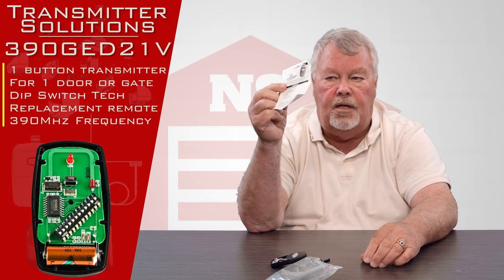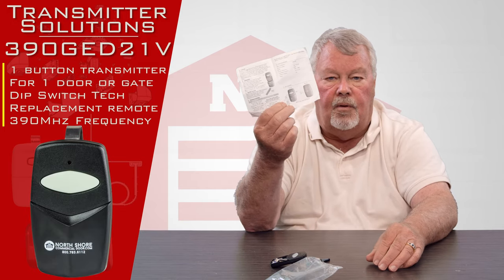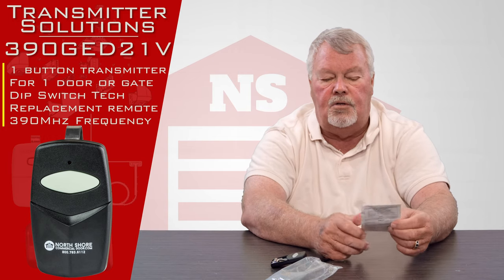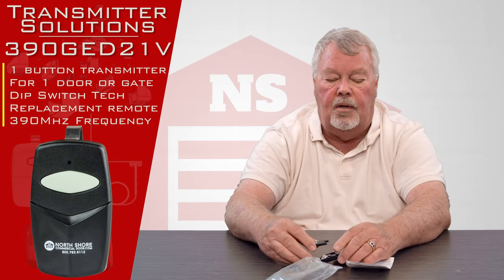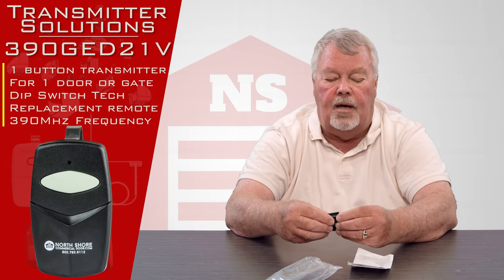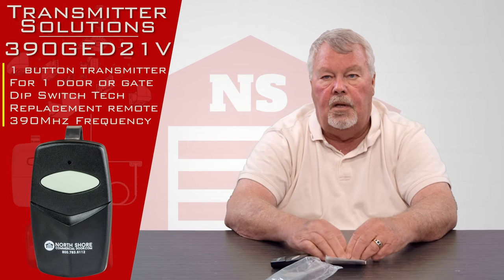The other thing that's in that bag is the instructions, and I can't emphasize enough that when you get this, before you do anything, sit down and read these directions. It'll tell you how to take the trap door off, how to pull the insulator out, and how to set everything up. So once you've got it, read the directions, put it into use, and enjoy.